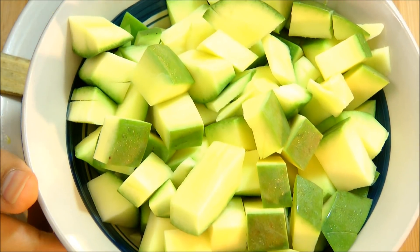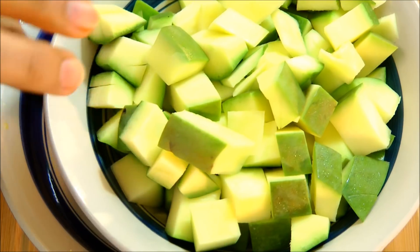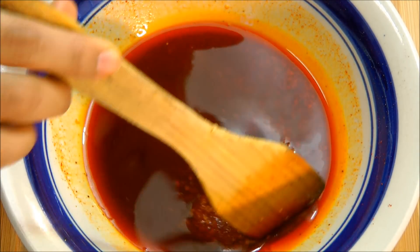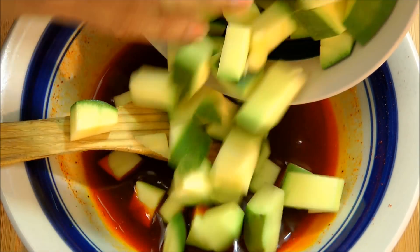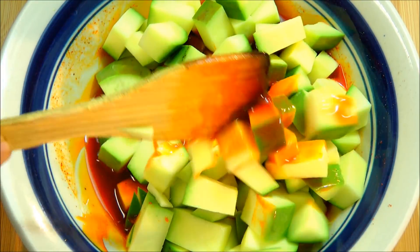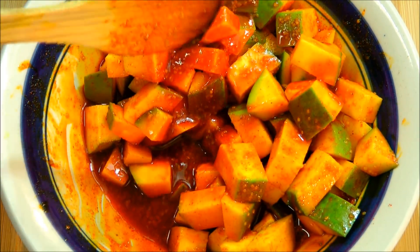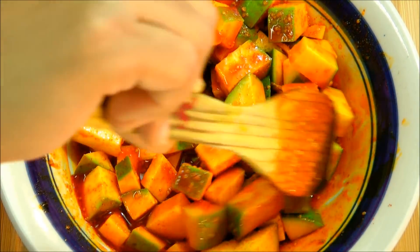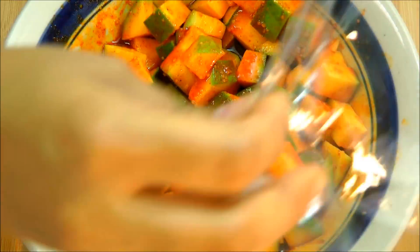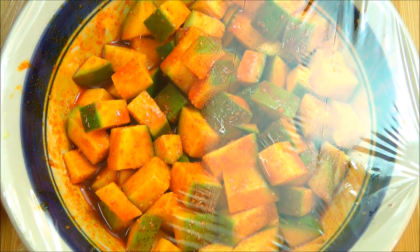This basic pickle masala is ready. Now I'm going to add one raw mango — I have cut it into small chunks and you don't need to take out the skin. I'm going to put the mango into the pickle masala and give it a mix. It's looking nice — all the mango chunks have been coated very well with this pickle masala. Cover the bowl tightly with clear wrap, stretching out all the ends.